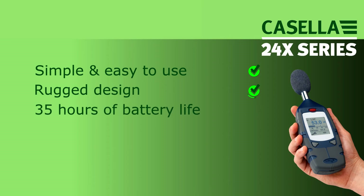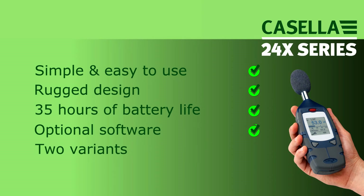Simple and easy to use, rugged design, 35 hours battery life, optional software, and with two variants to choose from, the 240 series is perfect for fast, simple and easy noise measurements.